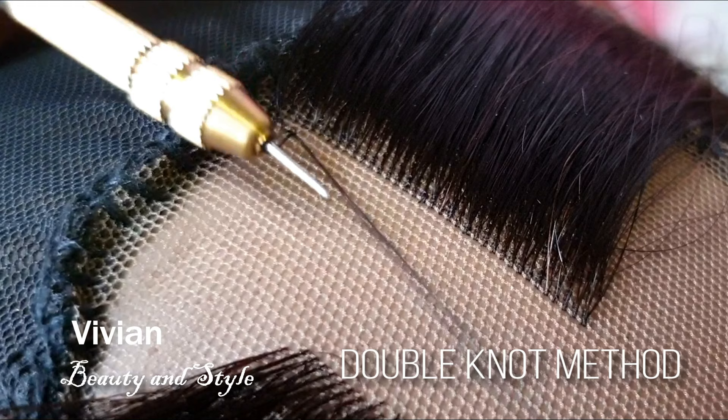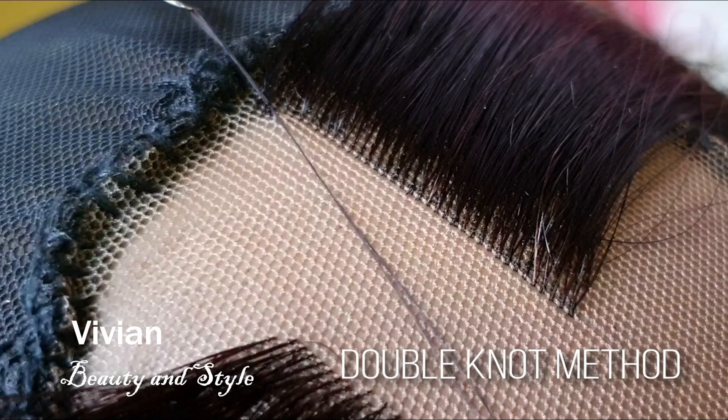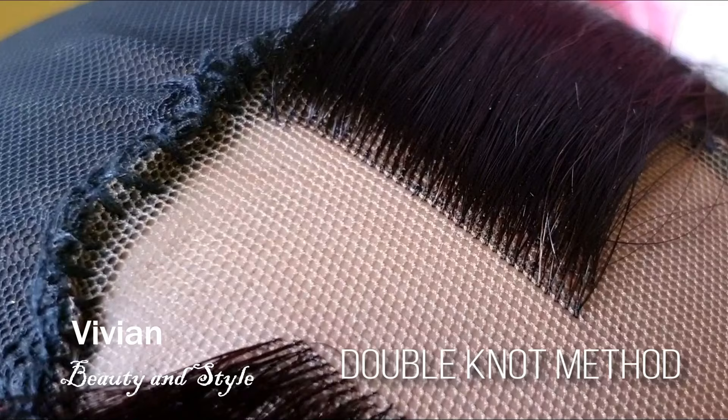Again, take the ventilating needle, bring it back, and wrap the hair around the ventilating needle again, then pass it through the second loop — rotating it upside down just the same — and pass it through the second loop. Now you can pull everything through just like that. That is the double knot method. I'm going to show you one more time so you can understand it.